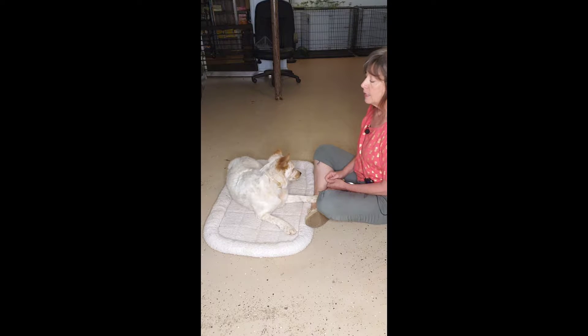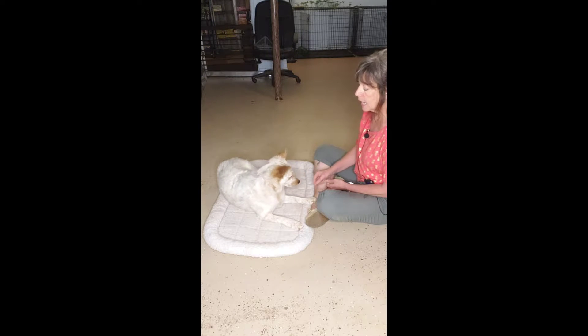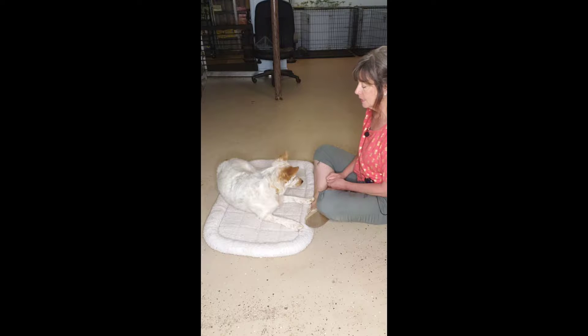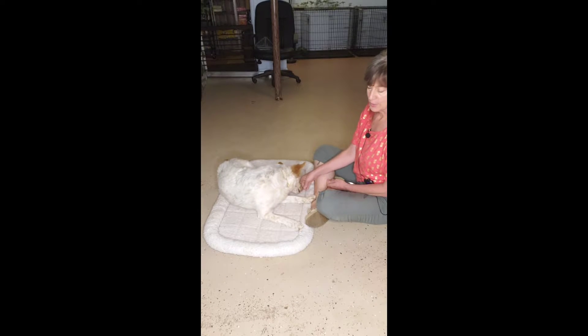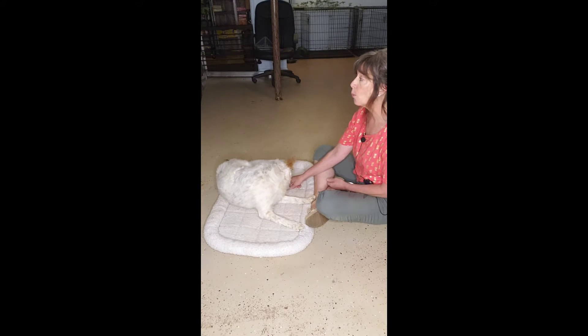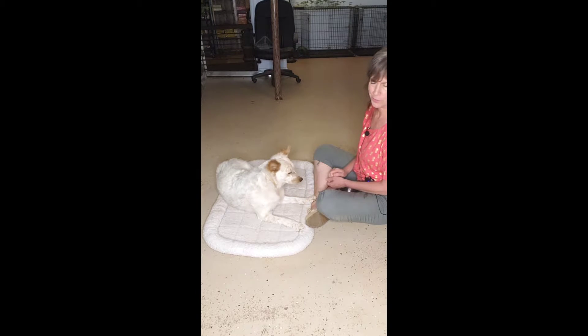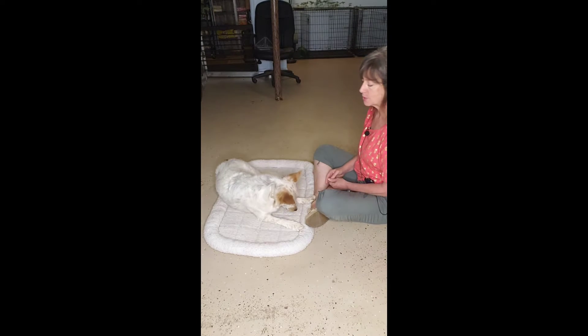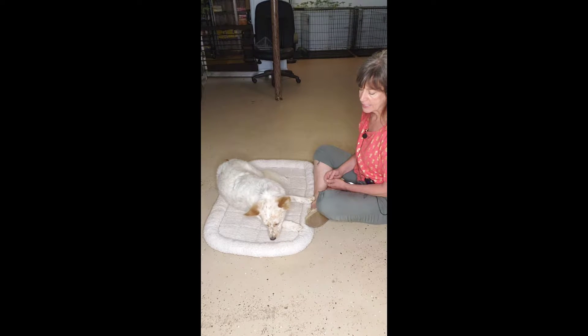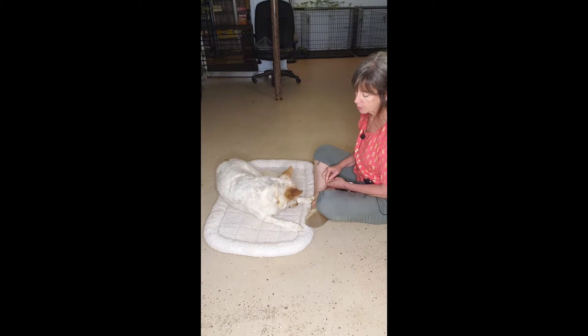I'm going to take another deep breath. She just adjusted herself a little bit — to me that looks more comfortable, so I'm going to feed her. She's putting her nose down to the ground, turning her face away from the food, saying she's not interested. I love when she turns away. What I'd like to see is her putting her head down low — chin on the ground — and eventually she'll roll over on her side, which I love.